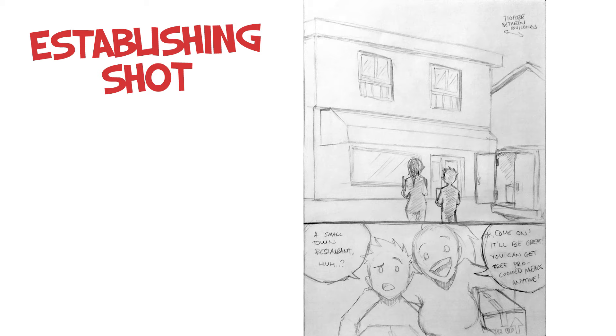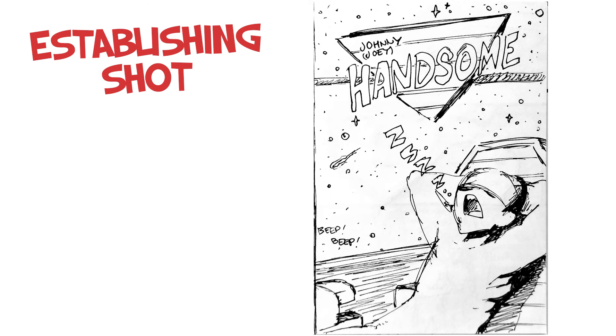Establishing shot. Every comic has a first panel, and every scene has a first panel which is called the establishing shot. This is to tell the audience where the characters are, what kind of environment they're in, are they in trouble, is this their usual habitat, or is there something unusual going on? The establishing shot also tells the audience where the characters are standing in relationship to each other.